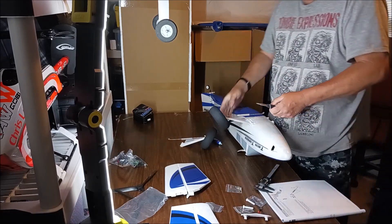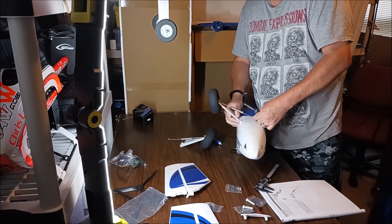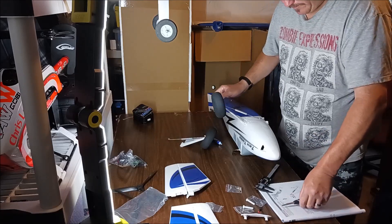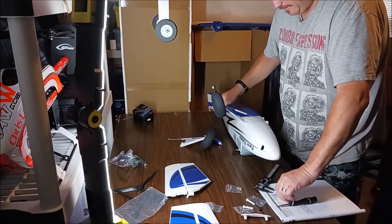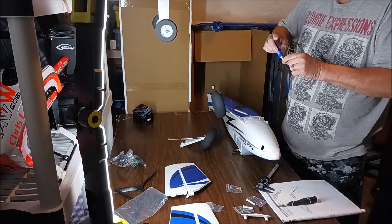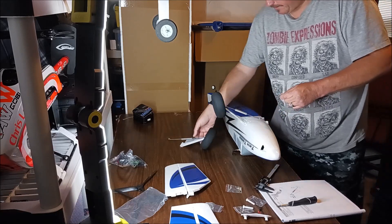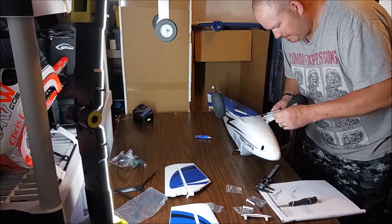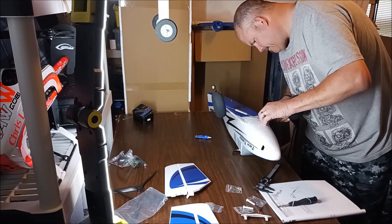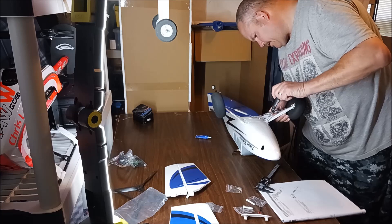Okay, so that's one side done. Now I've got to hook up my spring, but I'll probably do that last. Go ahead and get my other screw, get a little dab of loctite on it, get this little piece lined up, get the landing gear in place, get it lined up in the hole, and get it started.